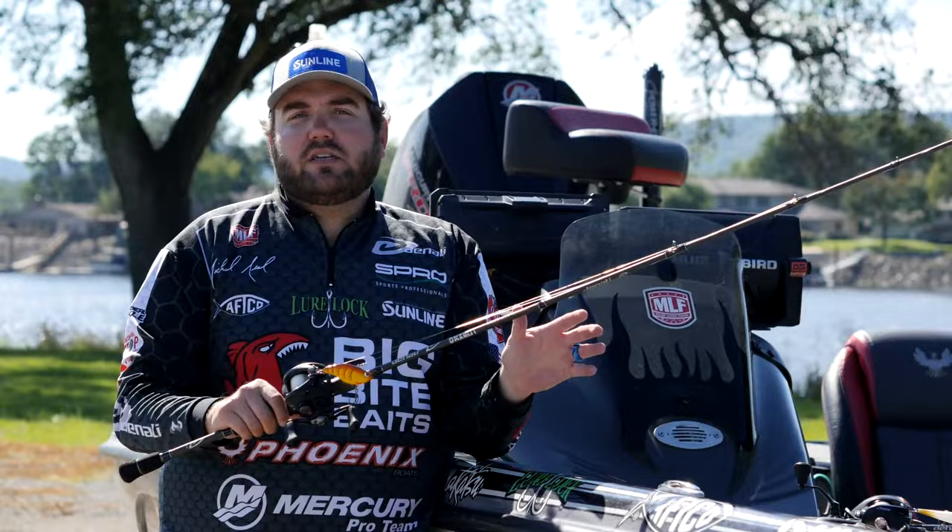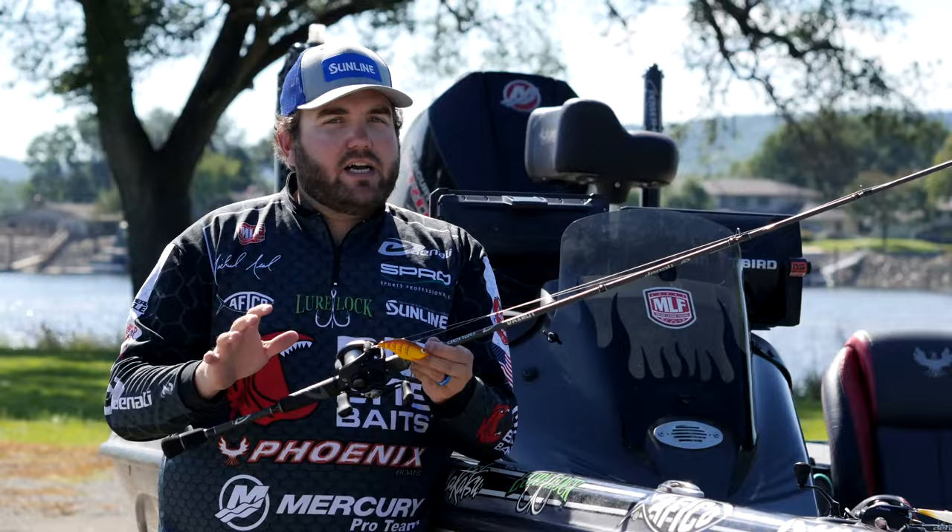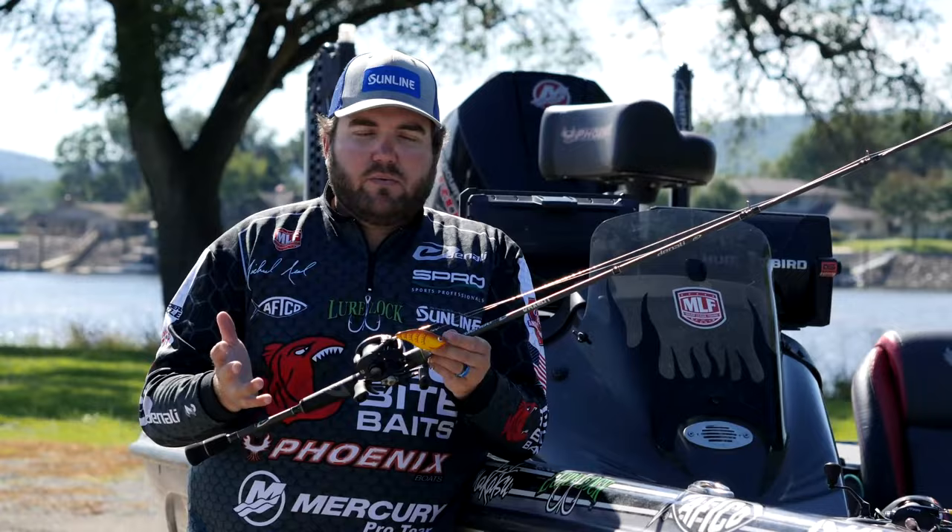And that's when the lipless bite comes in. This is really big on Chickamauga, really anywhere on the Tennessee River — just a lipless rattling bait. Something I do a little bit different: a lot of guys are crazy about red, and yes, red catches a lot of fish. But this is a spring crawl pattern — something with a little chartreuse in it to give them a little bit different look.